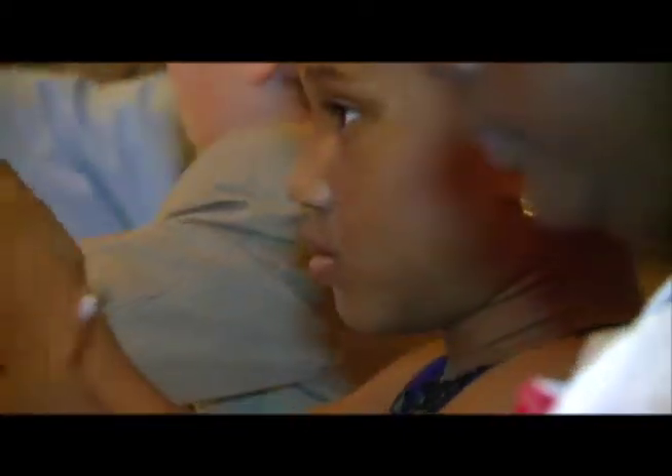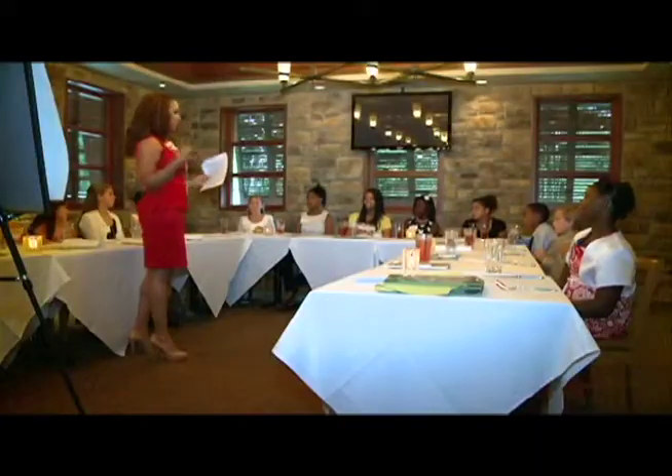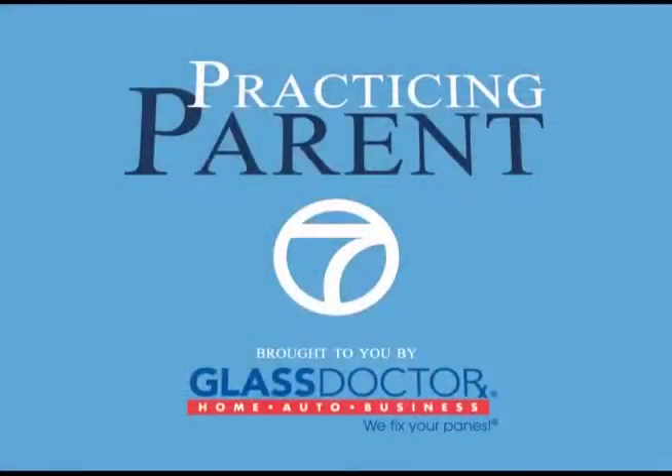The class gives the kids a taste of what fine dining feels like. One student said please after saying what she wanted — perfect. Young says minding manners at an early age will help these kids bring something to the table later in life. I'm Vanessa Welch reporting.